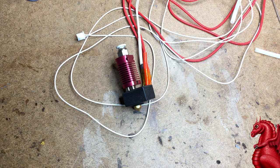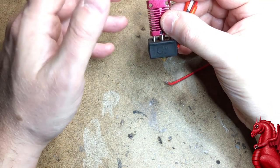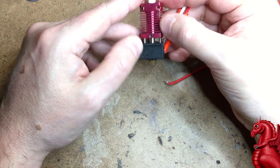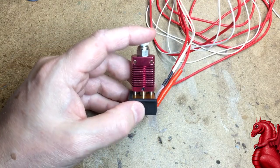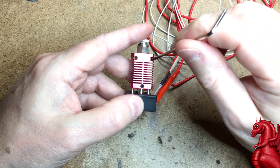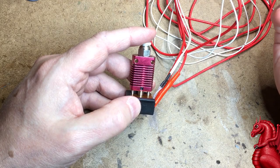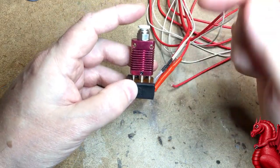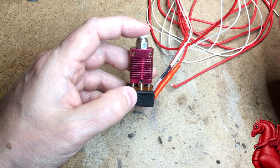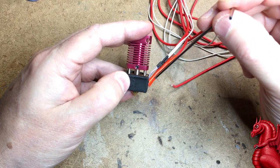I'm just going to show you this on a spare hot end I have rather than try to film this on an actual printer — it's going to be a lot clearer doing it this way. When this hot end is mounted you're going to have two screws, one here and one here, that mount it to the movable carriage on the X-axis. Other than those two missing screws, this is identical to what you'll find on your printer.